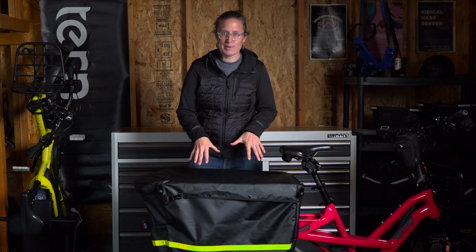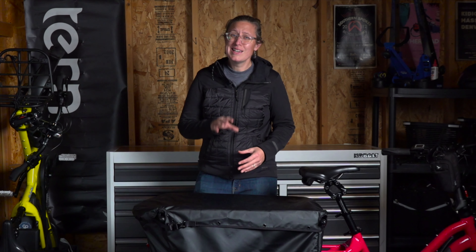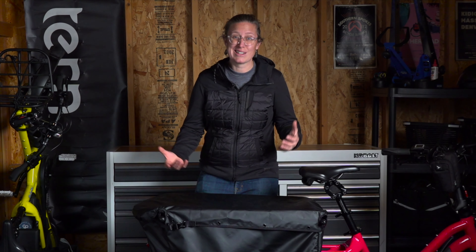Moving on to my recommendation for batteries. If you have a GSD with one battery, it comes pre-installed in the upper position. This position is a bit harder to get the battery out with the Stormbox — it's not impossible, but not something I personally want to deal with when I have two small children and it's cold.